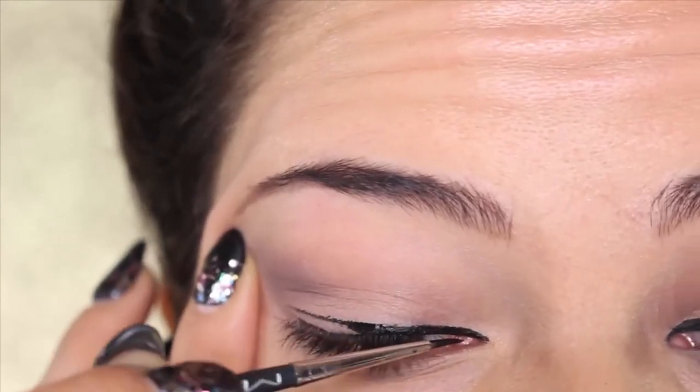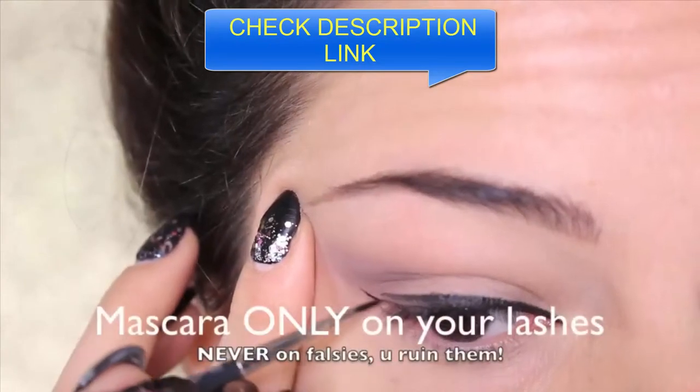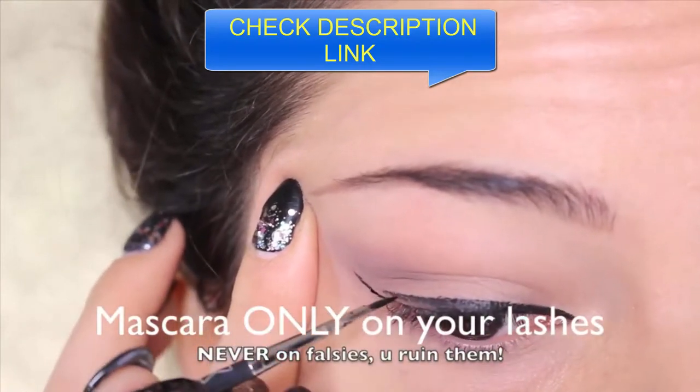Hi guys and welcome back to my channel. Today, after loads of you requested it, I'm gonna show you how to apply falsies. All you need is three products: a liquid eyeliner (liquid is better), the lashes, and the glue. The first thing I'm gonna do when applying falsies is always draw an eyeliner.